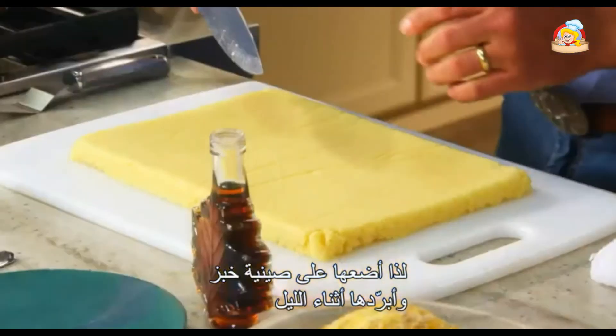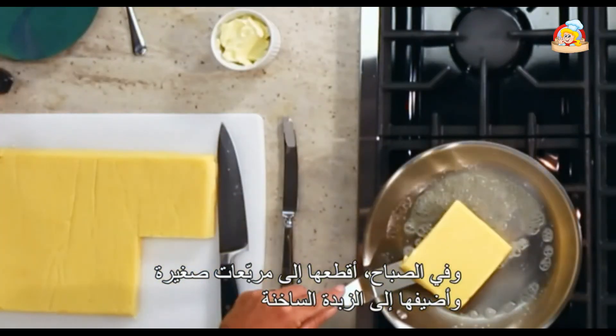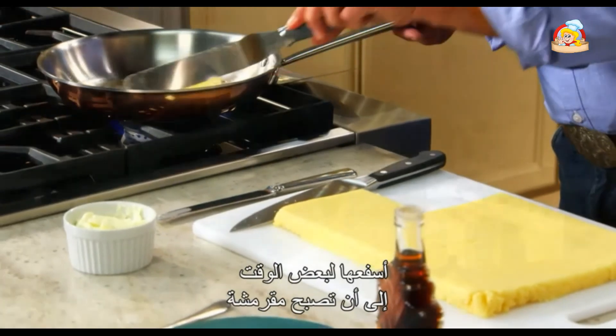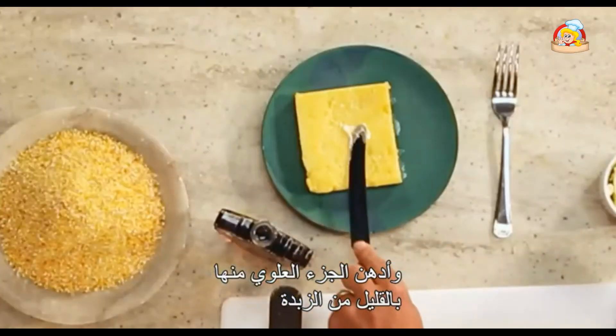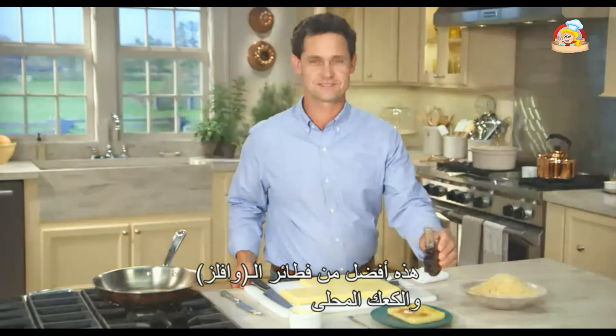When I make polenta at home I always have leftovers, so I pour it into a sheet pan and refrigerate it overnight. In the morning I cut small squares, put them into sizzling butter, and sear until nice and crisp. Plate with a light pad of butter and maple syrup — better than waffles or pancakes.